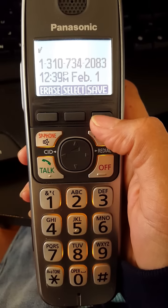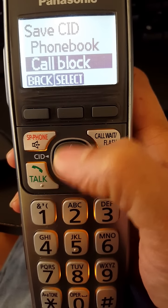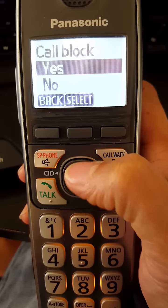I'm going to click on Save, and I'm going to get a phone book or a call block option — and that's what I want: Call Block. Click on Select, and yes, I do want to block this number.